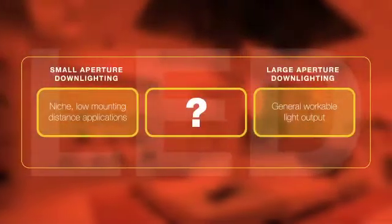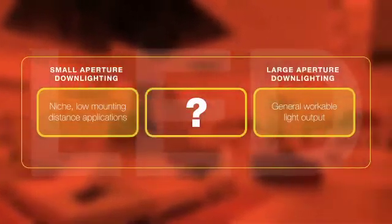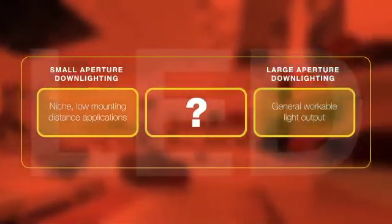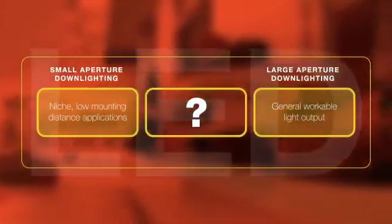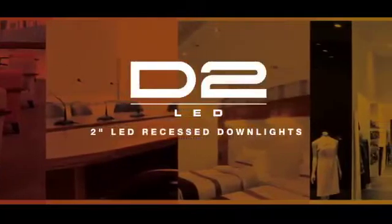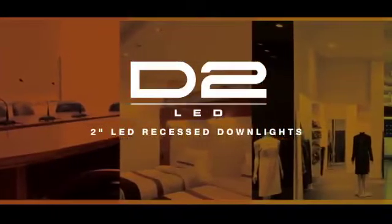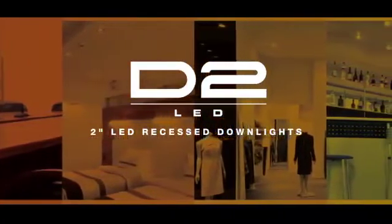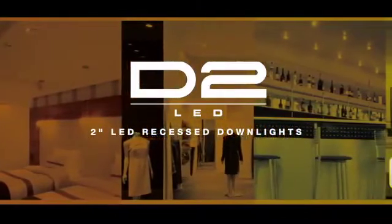While LED products have rapidly gained acceptance in the lighting industry, there is still a void between using small apertures for niche, low mounting distance applications and for general workable light output. Until now. PrescaLite has risen to the challenge by introducing the first commercial 2-inch LED recess downlight, with output enough for general lighting applications. D2LED replaces traditional sources in commercial applications while providing unrivaled light output.